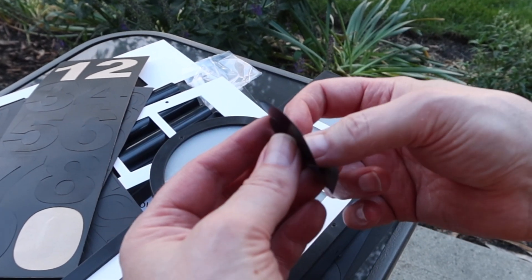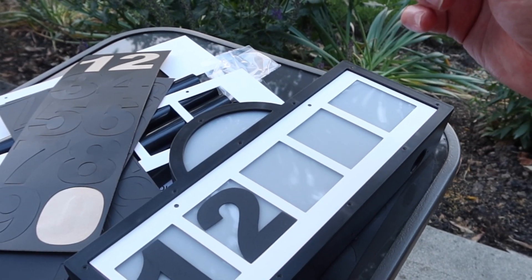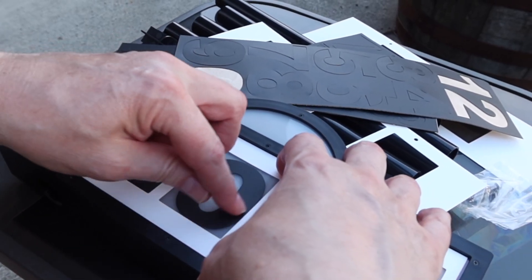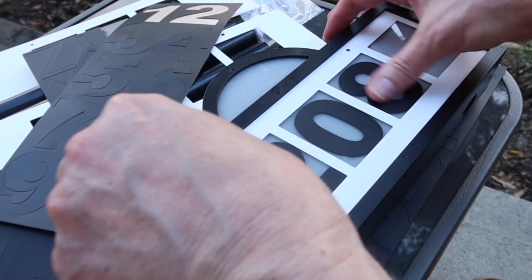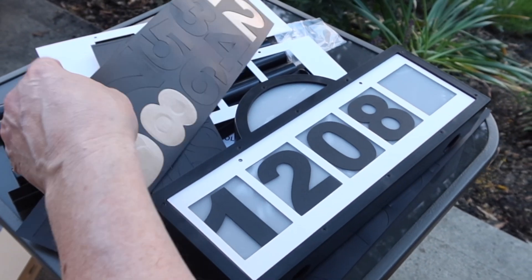My wife and I were sitting there talking about doing this because our house numbers on our house, you cannot see them — they blend in to the house so you can't actually see them from the street. This template makes it easy.